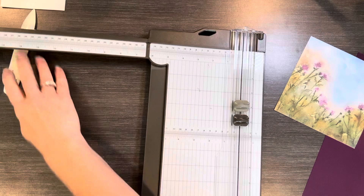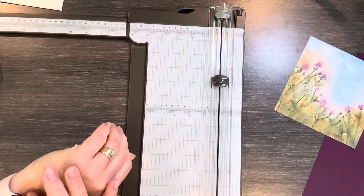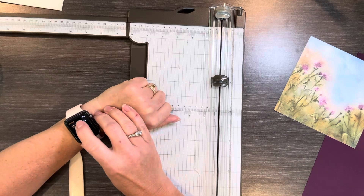I like to do 5-Minute Friday to show you a card that you can do in 5 minutes or less. So I'm going to get my watch ready and go ahead and get that started.